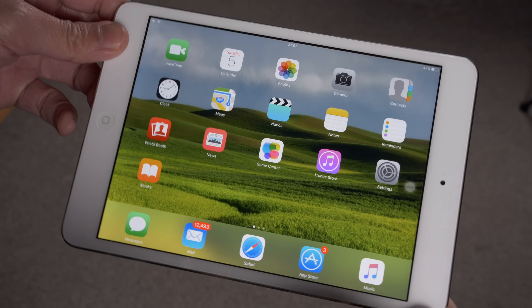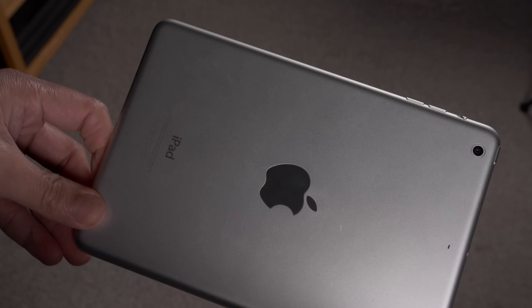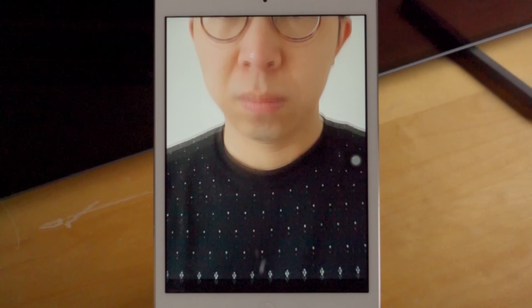On the old iPad Mini — I think I have the second generation, I can't afford to buy a new one every two years — if you place it in portrait mode, the tablet will refresh correctly from top to bottom, so you won't see any jelly scrolling effect.